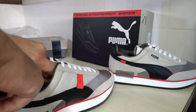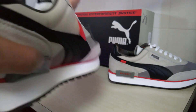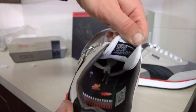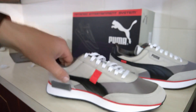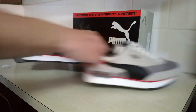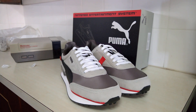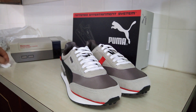On the inside, instead of Bowser, there's Mario jumping over a fireball. So that's been a first look at the Puma Nintendo Entertainment System shoes.